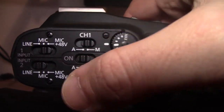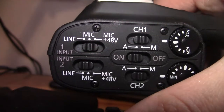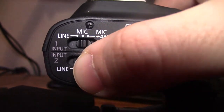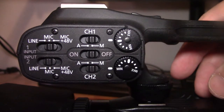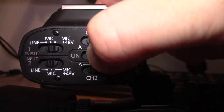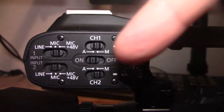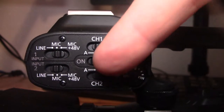And on channel two, again you've got automatic and manual. Likewise for channel two, you can go between line, mic, and mic with phantom power. Now the important thing to do, as well as all this, is make sure that the switch in the middle is turned to on. This controls both channel one and channel two, so the on switch is for both channels.